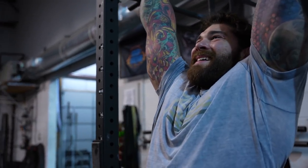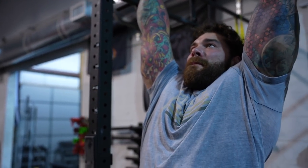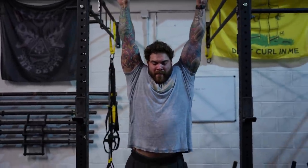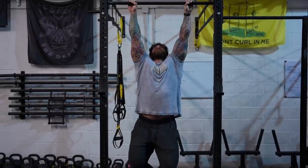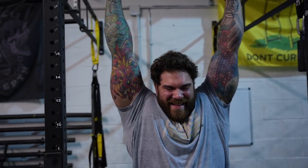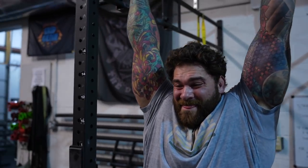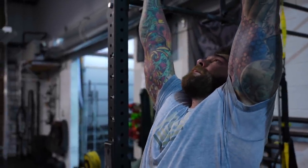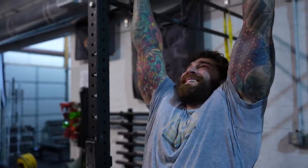Dead hangs are super simple - you can do this anywhere, anytime. You don't need anything fancy; you could even set up a pull-up bar in the frame of your door and just hang. It's going to help strengthen your hands and grip and transfer over to all the other variations we've been talking about. The other reason I started incorporating these more is because World's Strongest Man Martin's Lises from 2019 told me this is his favorite exercise for grip. When someone of that caliber tells you that's their go-to number one grip exercise, I keep that stored in my knowledge bank.